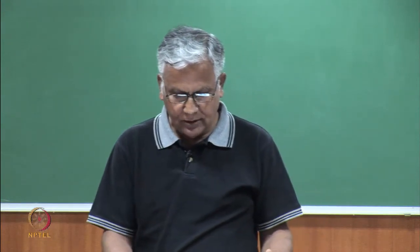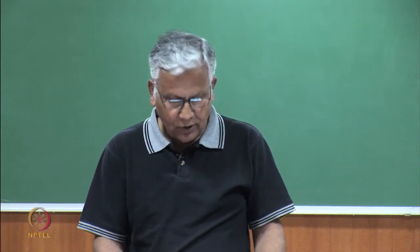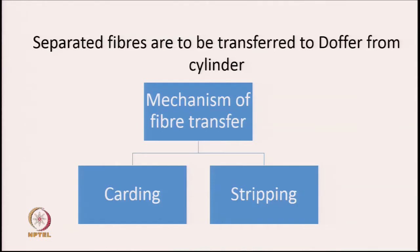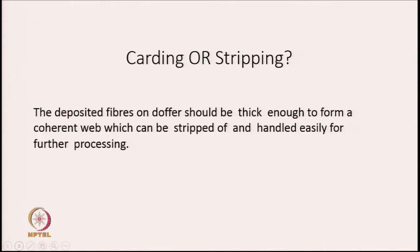As the fibers on the cylinder surface come close to the doffer, the fibers will be transferred to the doffer surface because they will come into contact with it. There are two possibilities of transferring fibers from cylinder to doffer: it could be in a carding mode of transfer or in a stripping mode of transfer, since fiber transfer from the licker-in to the cylinder is through stripping mode.